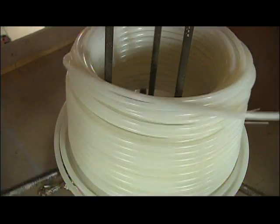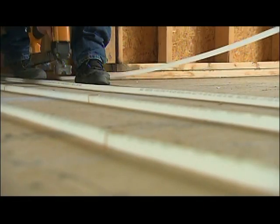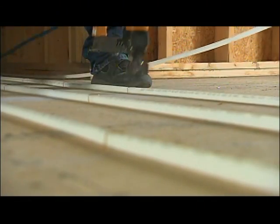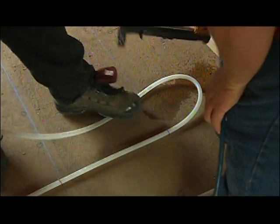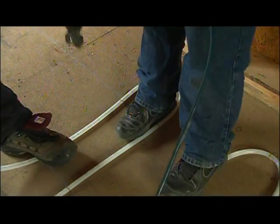So you have multiple loops in this layout — is there a length of loop that you cannot go beyond? We try to keep everything less than 300 feet with half-inch PEX, because otherwise the flow starts slowing down and you don't get the heat transfer that you actually need out of the tubing.